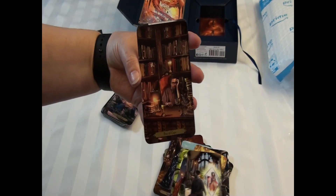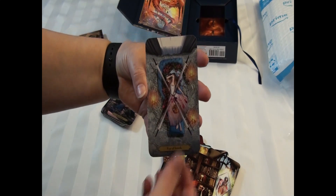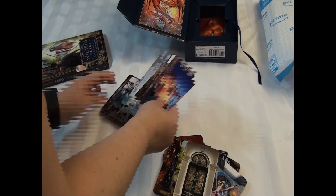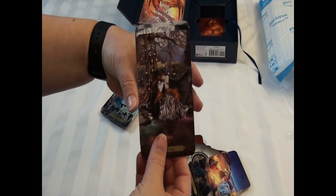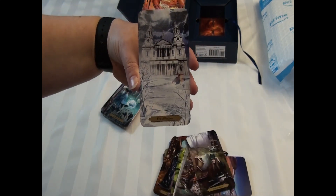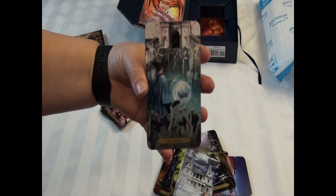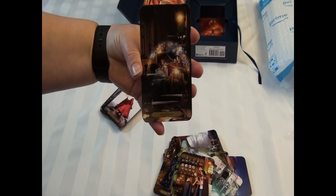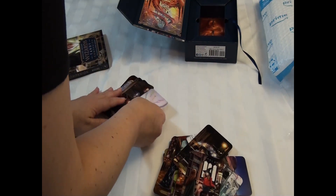The Four of Wands. Four of Cups. That's a very cool way of doing this Four of Swords. And the Four of Pentacles — probably the most challenging number of the deck. The Wands. Five of Cups. Five of Swords. Five of Pentacles. Six of Wands. Six of Cups. Six of Swords. Six of Pentacles.